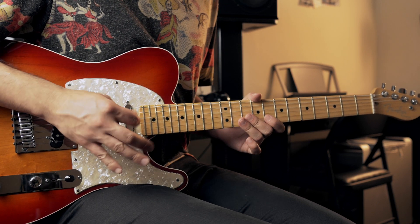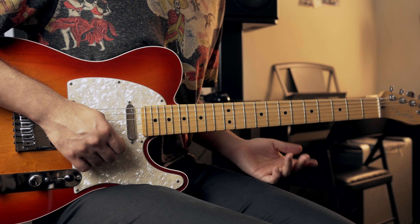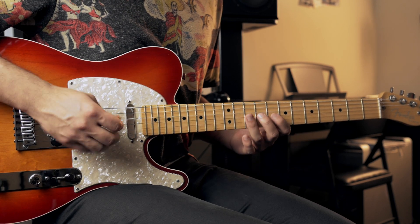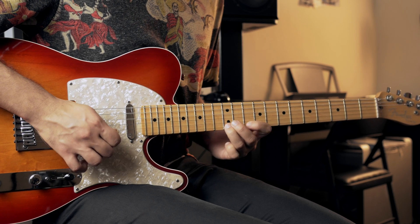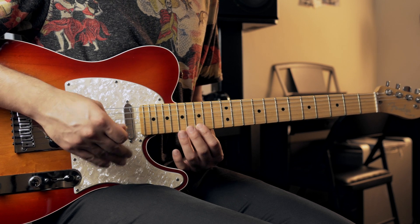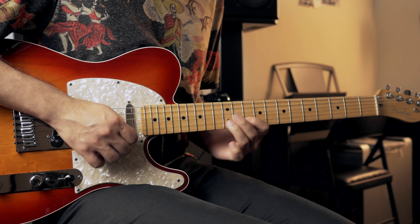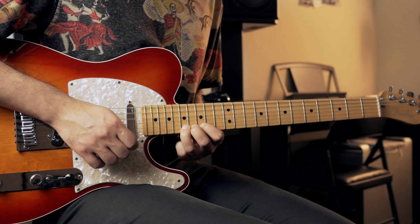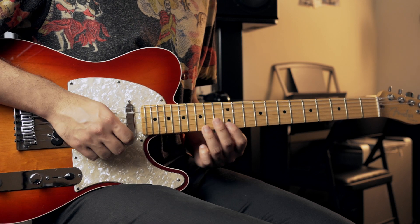You have to be picking all of this — I don't want any legato in this, though you could do it if you want, but the idea is that you pick every note. Then after that, you're going to go into the 15th fret of the first string and hammer on to the 17th fret. After that, you're going to go back to the 12th fret and hammer on to the 14th.